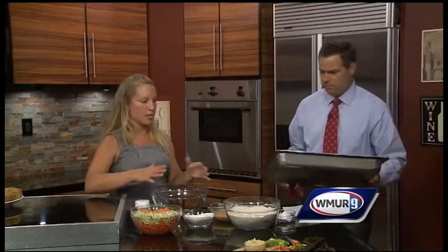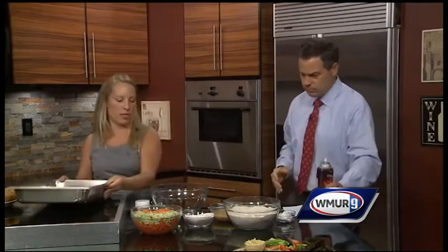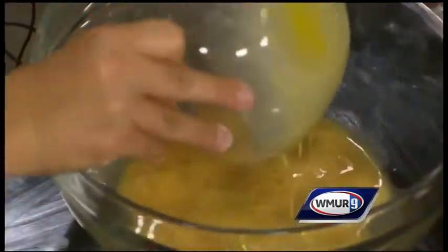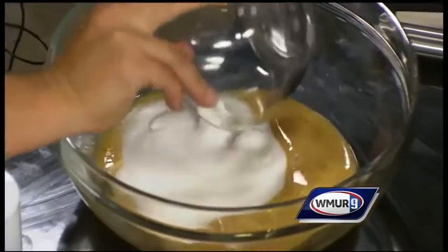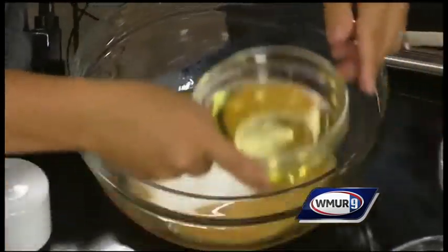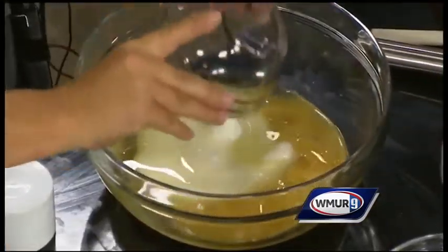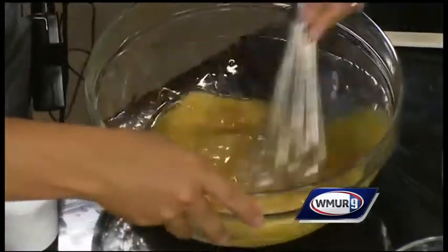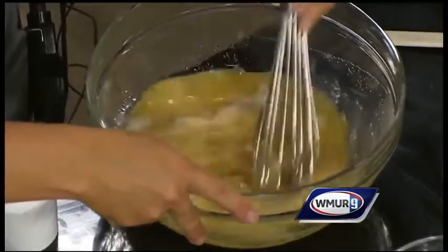We're going to start by mixing all the wet ingredients together. So this is scrambled eggs with some vanilla. And then we're going to add the sugar — a little sweetener in there. We're going to add some oil, and we're just going to whisk all those together. This is a healthy recipe, a good-sized recipe — it makes about 20 bars.